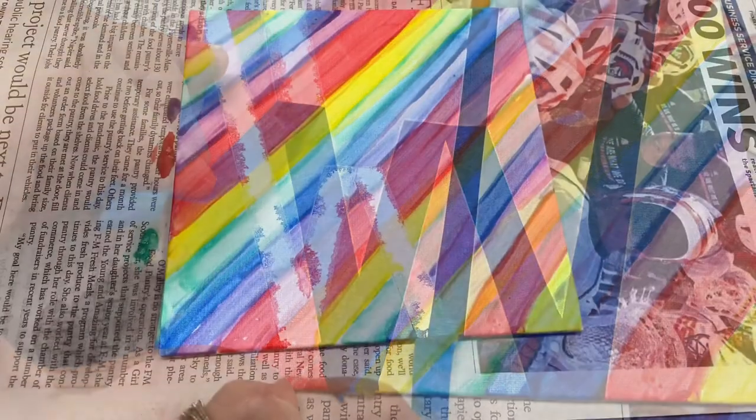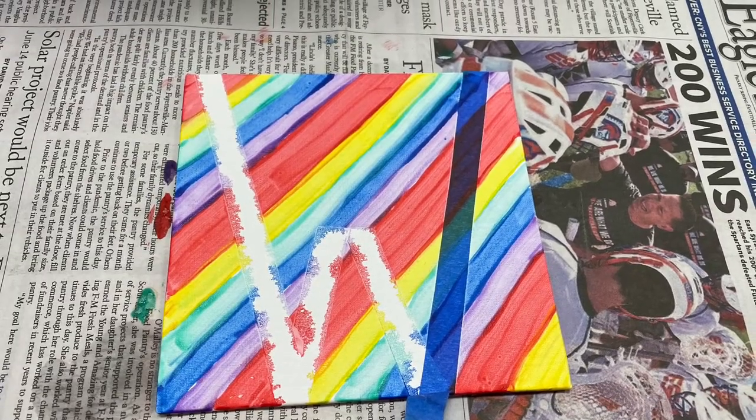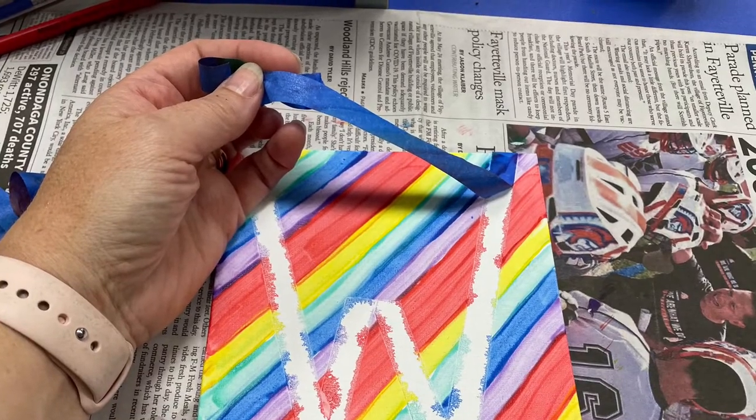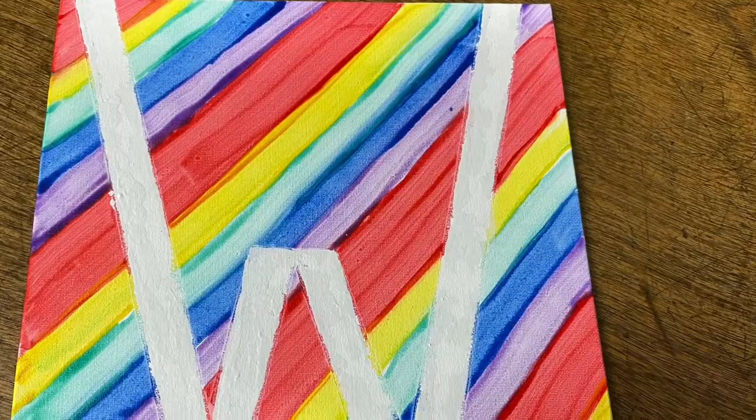There you have it, friends — another feature of a special project with your initial to help you set up a wonderful workspace. And again, you can peek back at our 'create your own' for other ideas for your workstation.